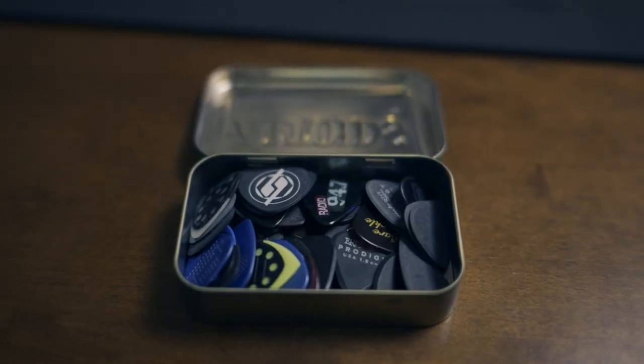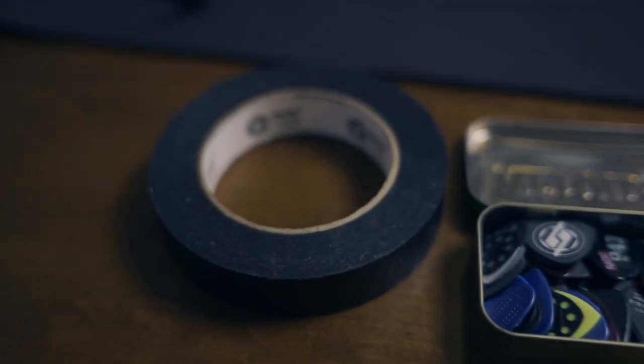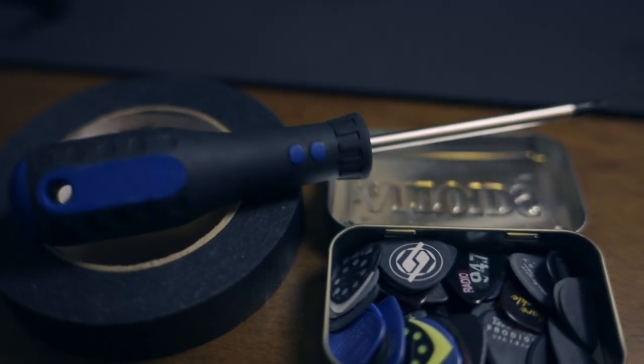Today I'm going to show you how to block a floating bridge like this one. You don't really need too many tools — you just need some guitar picks, some tape to hold them together, and whatever screwdriver you need to take the back plate off of your tremolo guitar.